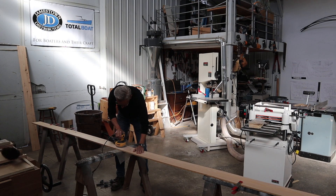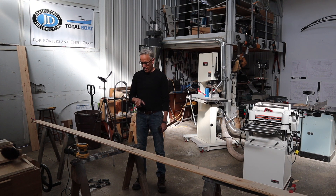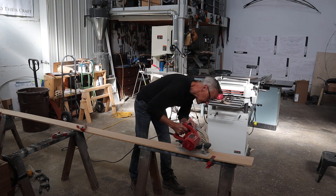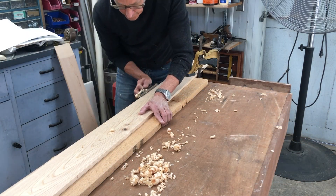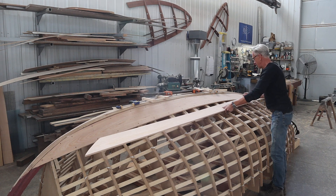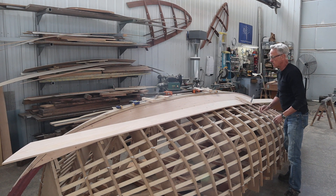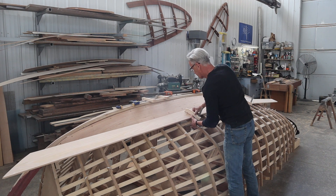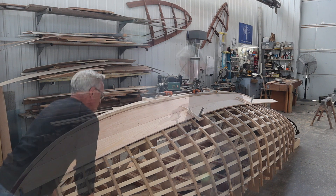After a little light sanding to clean up the epoxy on the joint, I've arranged my spiling batten on here so I can now mark off the points just as I had done with the garboard. I'll mark them off and get it cut out.